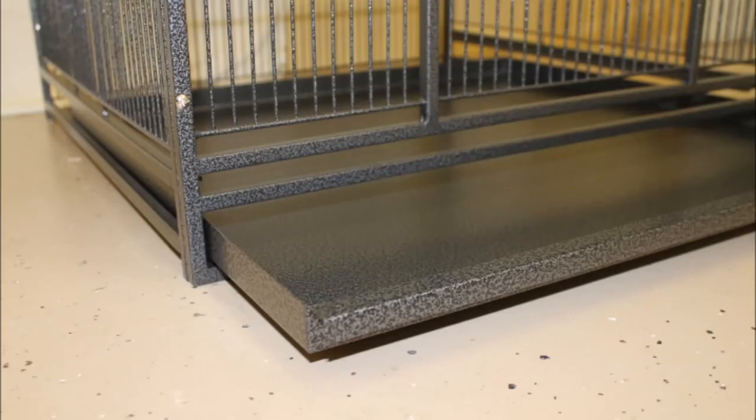Now you can put in the bottom of the cage by inserting the pullout tray into the very bottom gap, then inserting the bottom grate with the handle into the top gap.